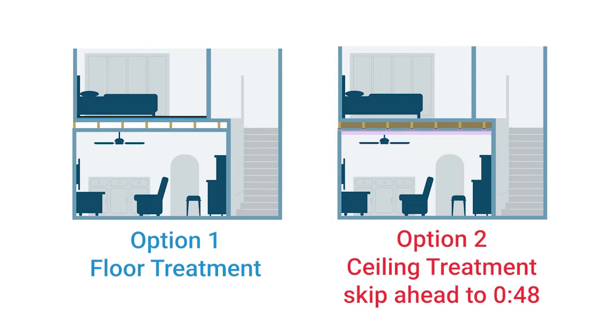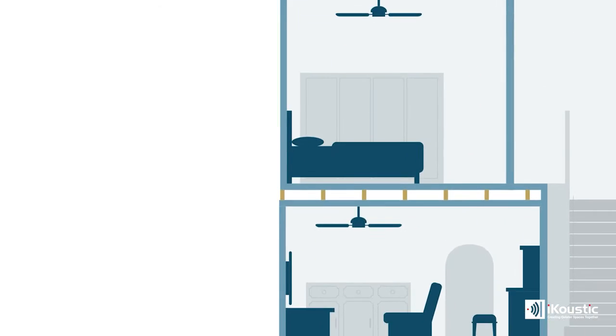The best thing you can do to stop impact noise disturbing you downstairs is to actually treat the floor above. We do this with something like the Mute Mat, because this has a layer which doesn't bottom out, which means that when impact hits it, it doesn't make direct contact with the floor beneath and therefore allows the impact vibrations to travel through the structure of the building and radiate into the room downstairs.